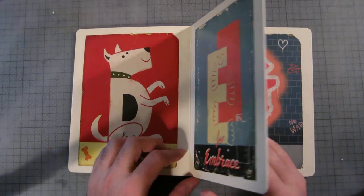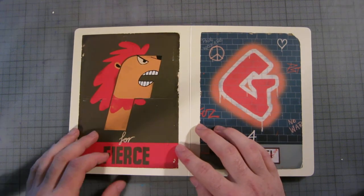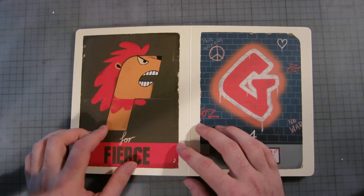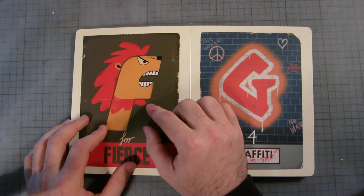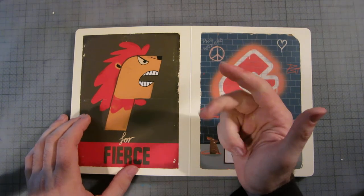Then you've got two E's doing like a standing wall position and they seem quite happy — good on them. F is for fierce, and obviously it's like a lion.